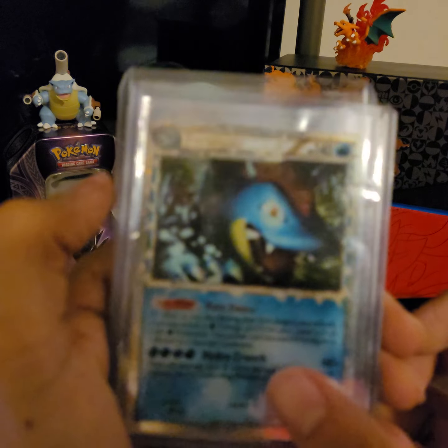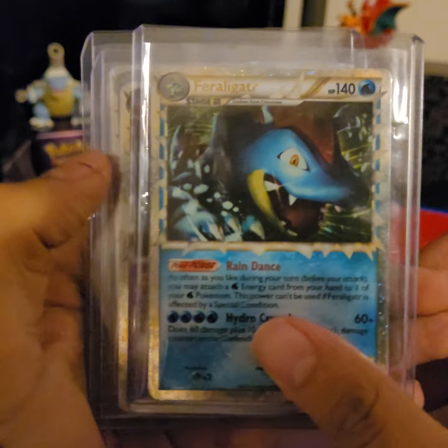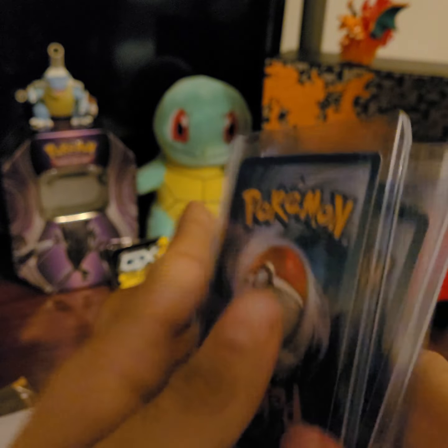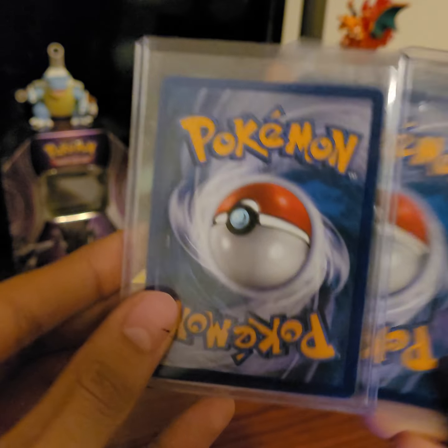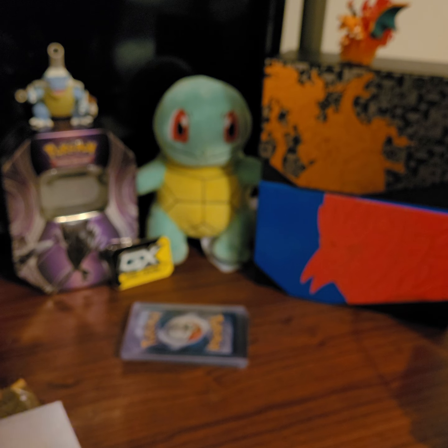Let's start with these — I pulled these open a little bit earlier in the day. My prime cards: Slowking, Kingdra, Feraligatr. All actually in really good condition, with a little bit of whitening on them. But I think I will get these cards graded. I do want to add a collection of prime cards graded for my personal collection.